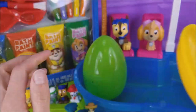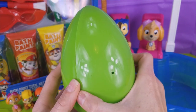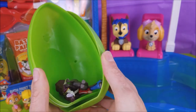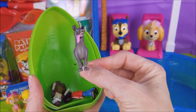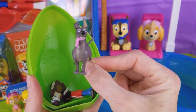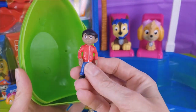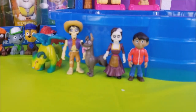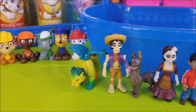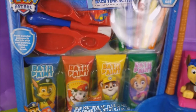That leaves the green egg to do next. I wonder what's inside the green egg. Oh my goodness, it's Dante! Hi, Dante! You are such a silly little pup! And Mama Imelda! And Miguel from the movie Coco! Now that we have the Coco movie characters here that are going to join in some of our fun, we're going to go ahead and open up this bath time activity set and play with some bath paints.